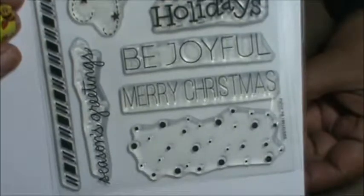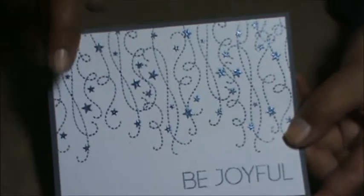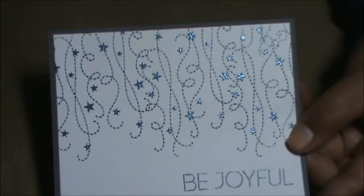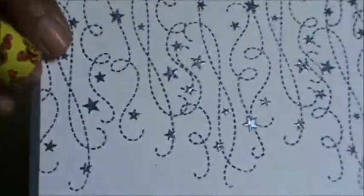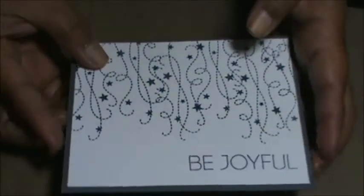I made this card using the Simon Says Stamp set Be Joyful. I just used this stamp right here and then this sentiment Be Joyful. I just stamped that continuously — I didn't care if it overlapped. I just thought it was fun. It looks like garland hanging down like a party, and it says Be Joyful. I just embossed this with some shimmery blue embossing powder and then the sentiment Be Joyful. It's just a plain and simple quick card.